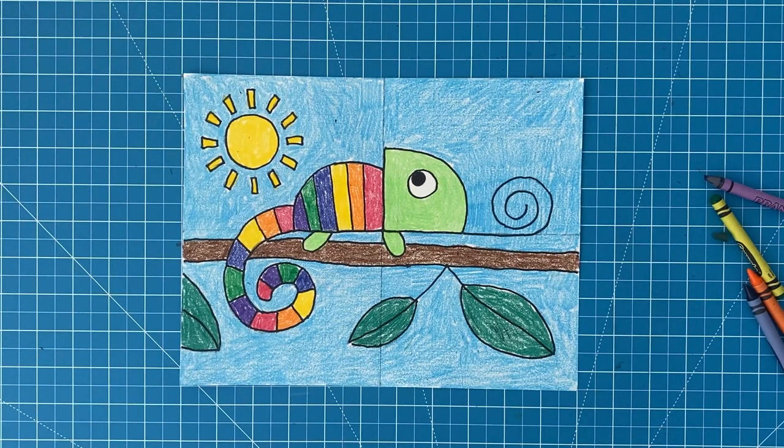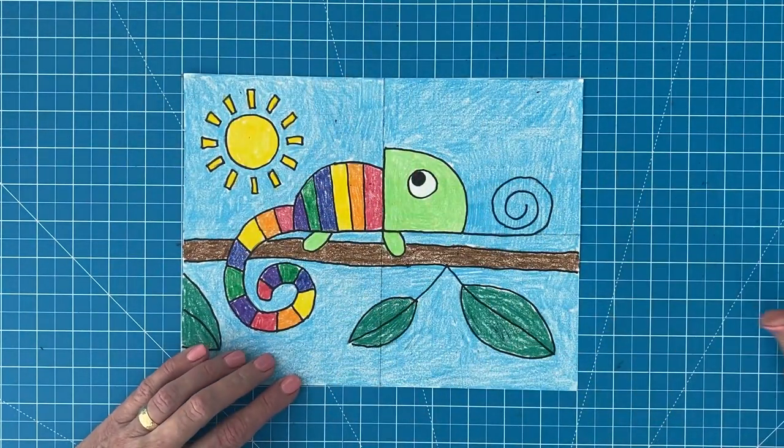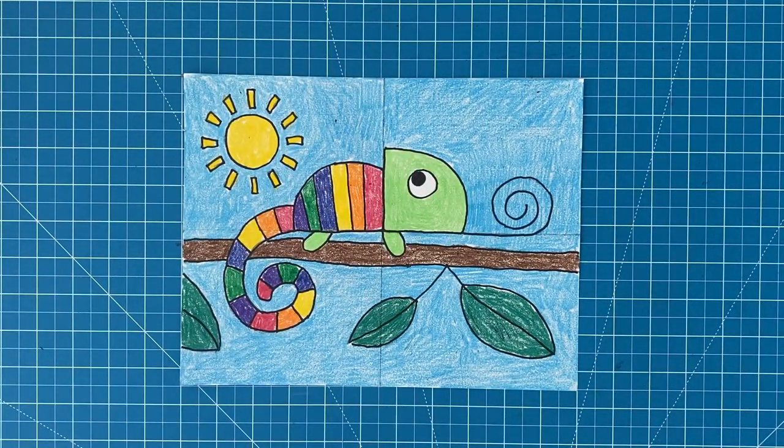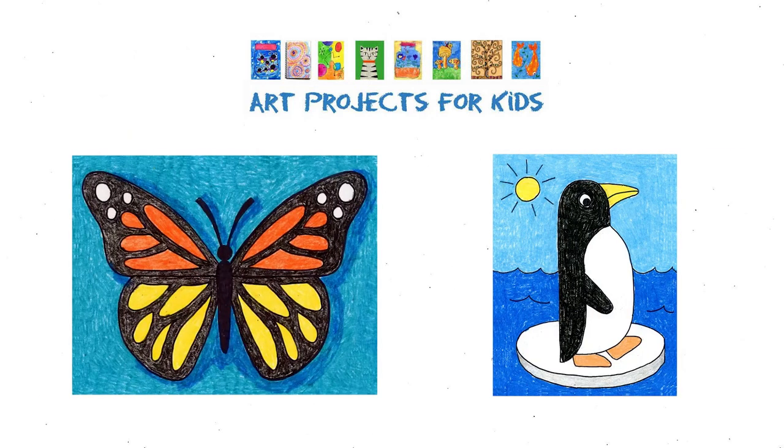And there you have it, a finished chameleon drawing. This project has it all: simple shapes, lots of colors, and a pretty cute face too. Thanks for following along with me and I hope you enjoyed this chameleon drawing project. You'll find many more drawing video tutorials just like this one on my website, Art Projects for Kids, including How to Draw a Butterfly and How to Draw a Penguin. Check them out!